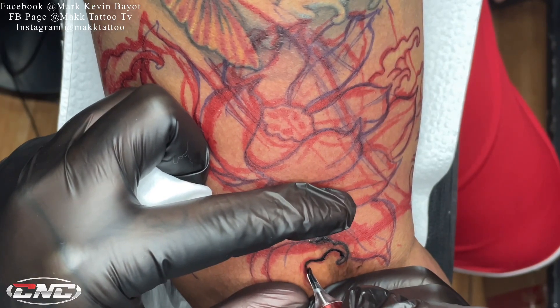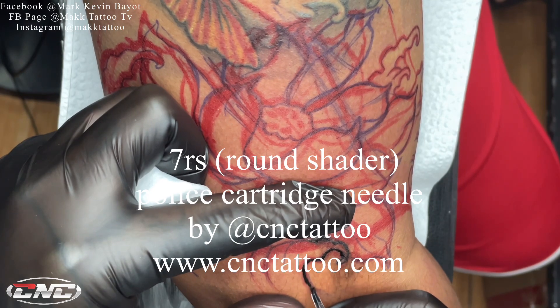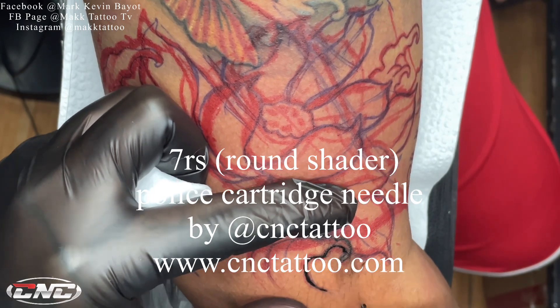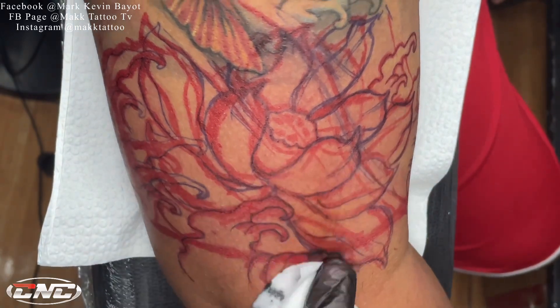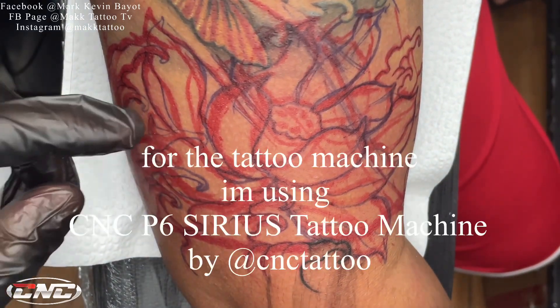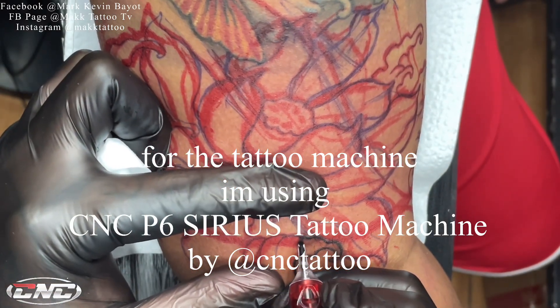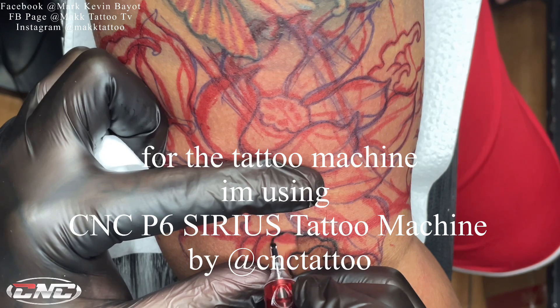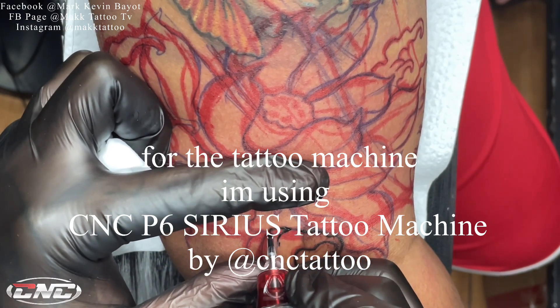Gumamit pala ako ng 7 round shader dyan mga kautol. Ang brand ng round shader ko dyan ay Police Cartridge Needle ng CNC Tattoo Supply. At syempre yung gamit kong makina ay yung pinaka-latest na machine ng CNC, yung P6 Serus tattoo machine.